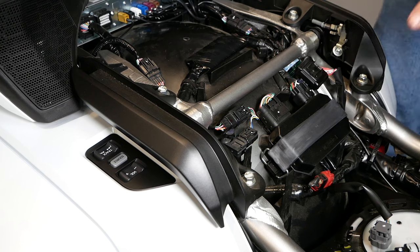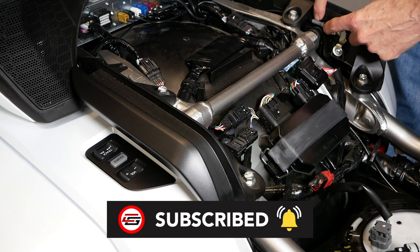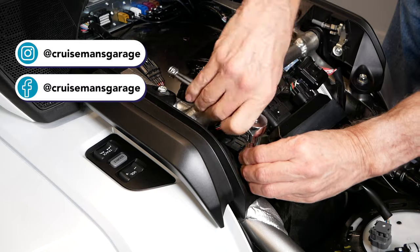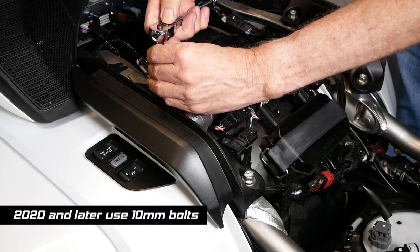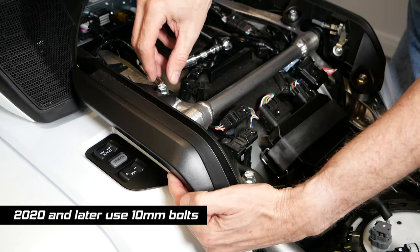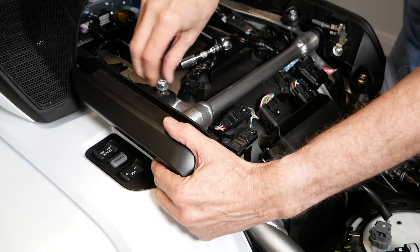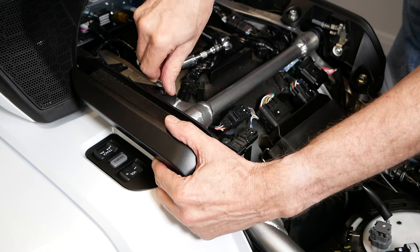We need to remove these two bolts and this hand grip, and then we're going to remove this one as well. We have to be cautious that there's a cable attached to this for the helmet rack. We're going to remove these two 12-millimeter bolts. One thing you have to be careful of is make sure you hold this with your hand, because if you remove both bolts, this is going to fall and scratch your paint. Also, there's a washer that goes with the bolt, so make sure you get the washer and the bolt.